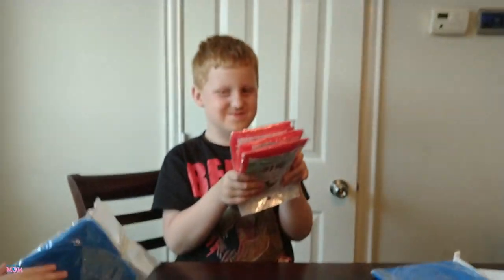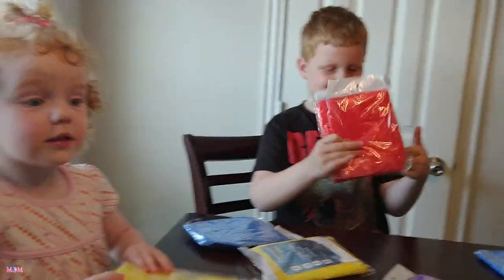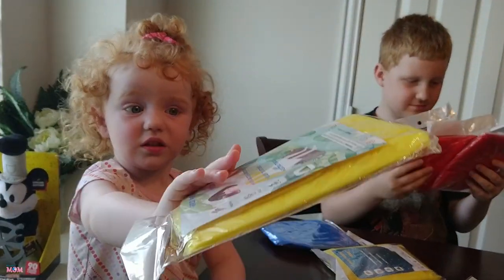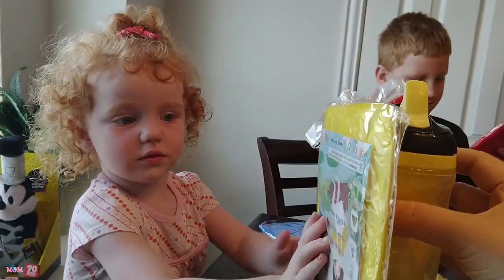Oh, this one got his favorite color which is red. Oh, this one matches her sippy cup — yellow and yellow. You're right, it's a match!